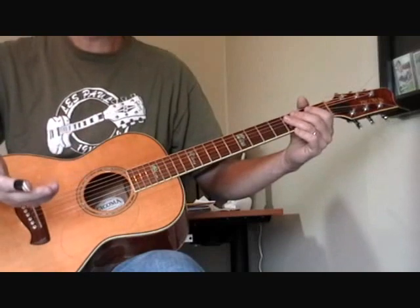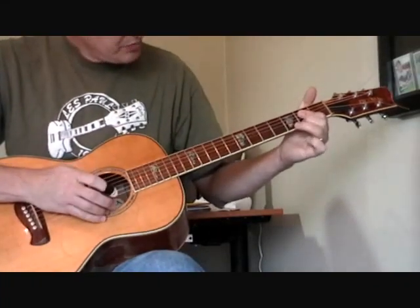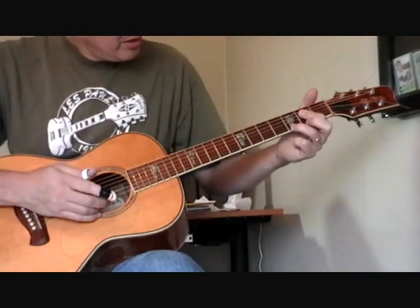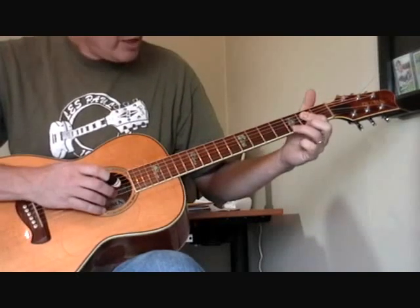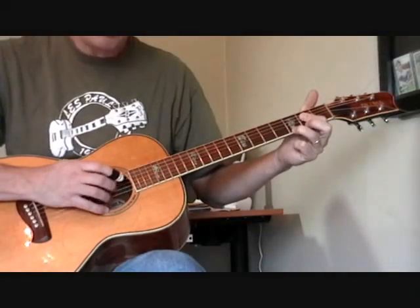Then it goes to the A chord. With the A seventh, I'm bouncing my ring finger and second finger back and forth between the second and third frets — actually between the third and second fret — while hammering on the open fifth string. Just practice that over and over again.